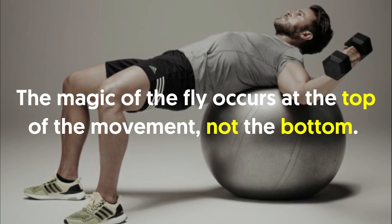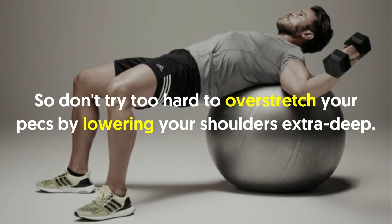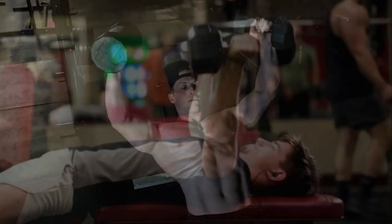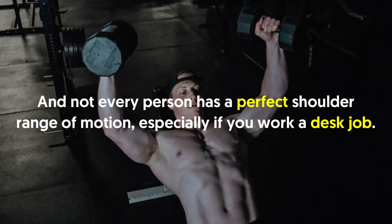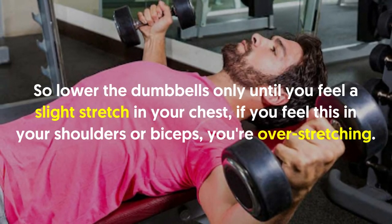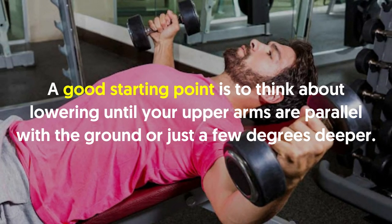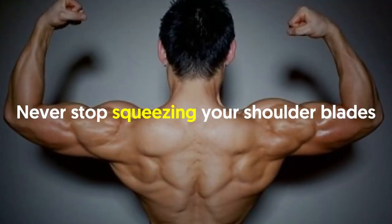Never lower too deep. The magic of the fly occurs at the top of the movement, not the bottom. Don't try to over-stretch your pecs by lowering your shoulders extra deep. Your goal should be to get your upper arms parallel with the ground. Not everyone has a perfect shoulder range of motion, especially if you work a desk job. Lower the dumbbells only until you feel a slight stretch in your chest — if you feel it in your shoulders or biceps, you're over-stretching.